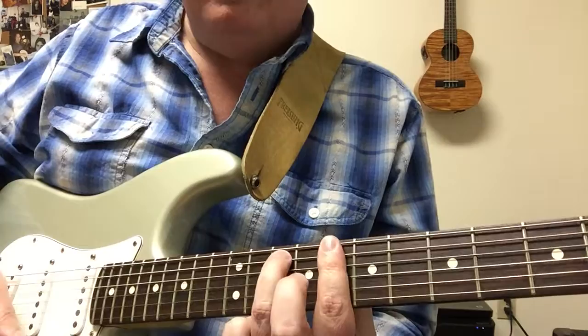Alright, so those are all the sections to Stray Cat Strut - that's kind of the order that the song goes in. Have a lot of fun, see you later, bye!